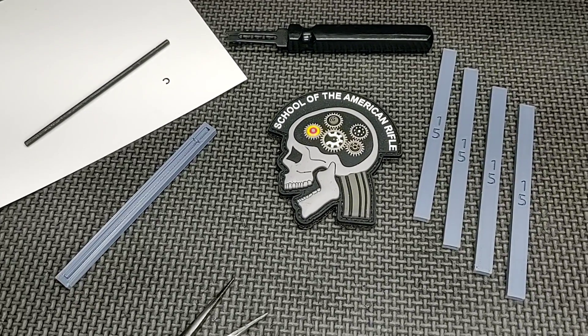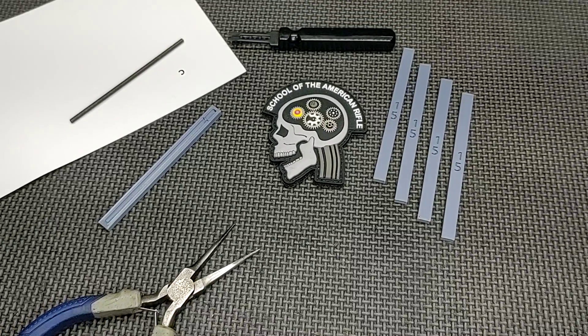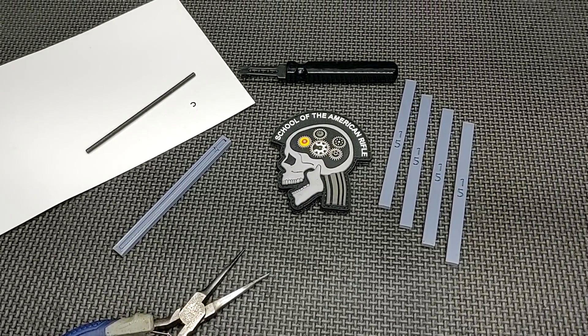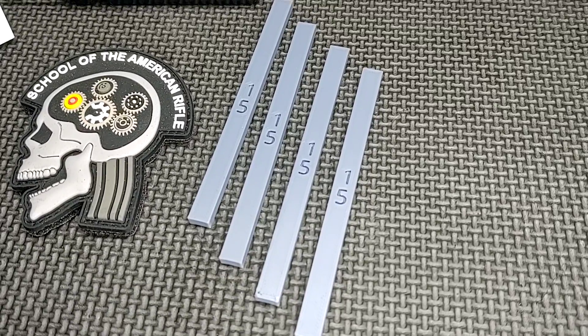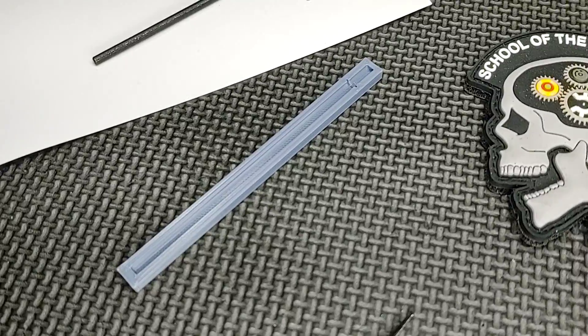Hello and thanks for joining School of the American Rifle. Today I'm going to showcase a product that I think is pretty neat. We purchased these for our student benches in the class. This is made by a gentleman by the name of Anders from Domotech. It's called the Dust Cover Clip Jig. I'm going to put a link in the description so you can find this.